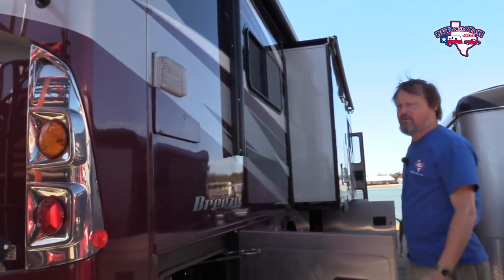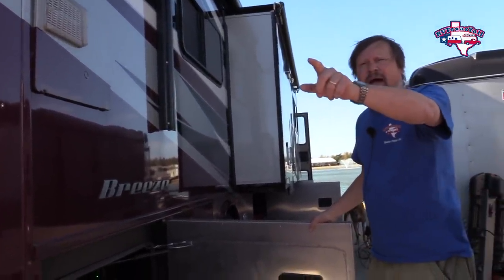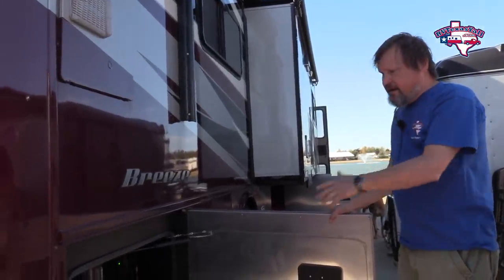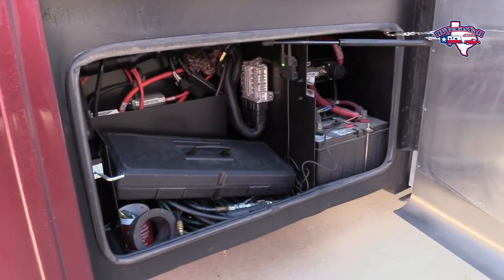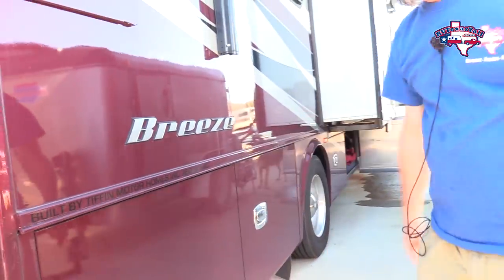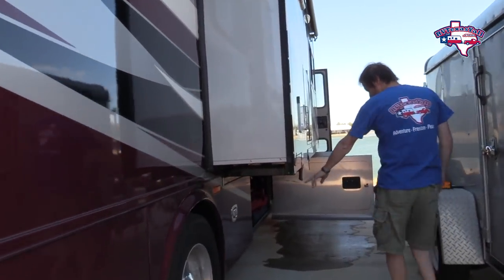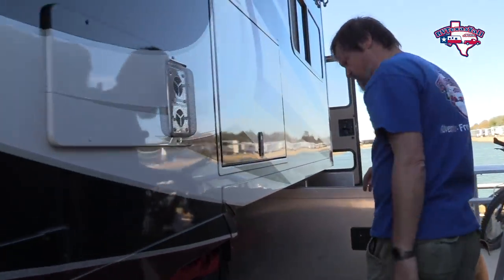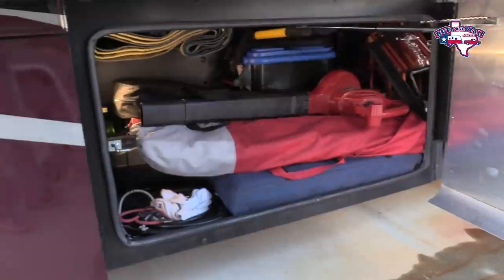It's nice to recycle something and use it a different way. That was actually a bike rack we used before, and our bikes will go on the back of the Jeep — we have a rack that'll put our bikes on the back. Here is the first bay we have. It's got the chassis batteries, and I just keep a few of my tools in here. This bay gives us access to our storage tanks, and here's our first pass-through storage.